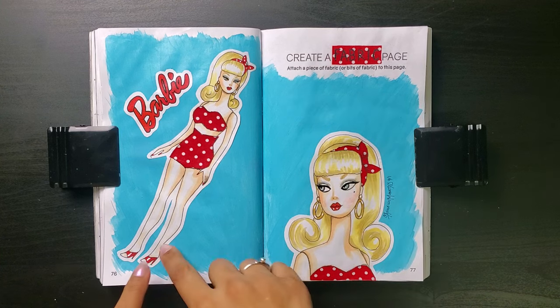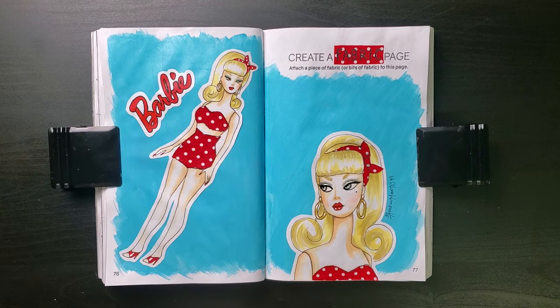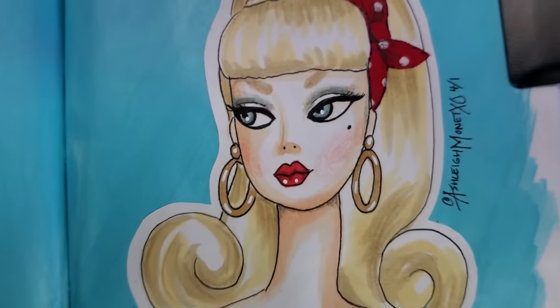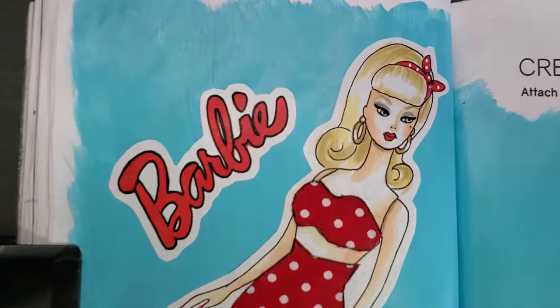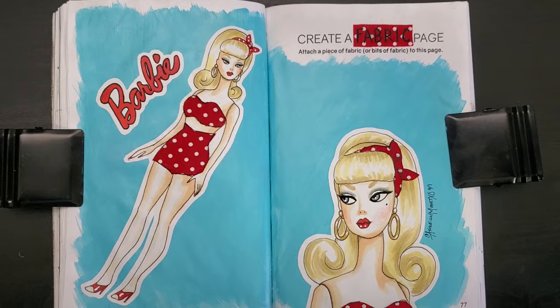Now let's glue Barbie in. Gorgeous. I glued her at an angle like this because it's like how I would hold my Barbie, kind of. Also, it fills the page better. Here's the finished page. I love this one too — we are on a roll this week. Classic Barbie is just as fabulous as it comes. Using the fabric was a fun challenge, and overall I'm happy with both the process and the end result.